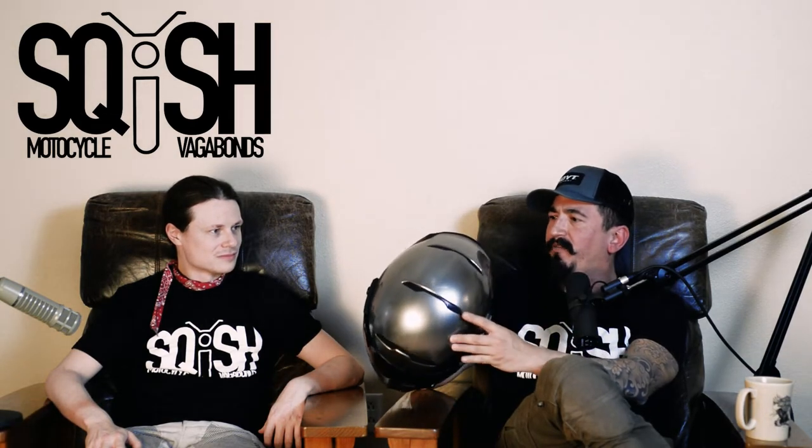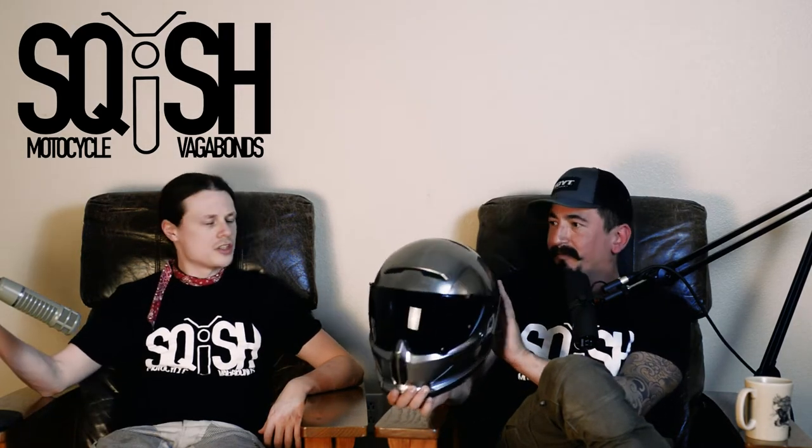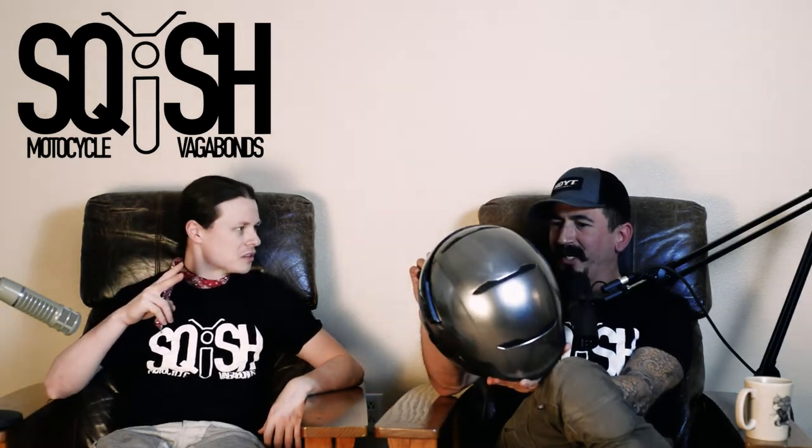The top vent is decorative as well, and there's a back vent that I can't tell if it's decorative or not. And then the mouth vent, which you open and close from the inside — that's the only vent you can actually control. It's a little bit silly, especially if you're going to ride in the rain. That's a lot of vents for only one vent you can open and close.